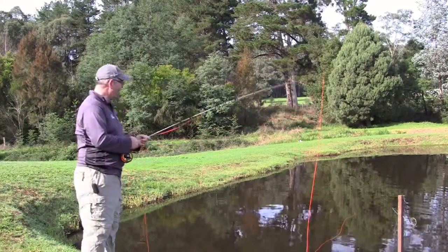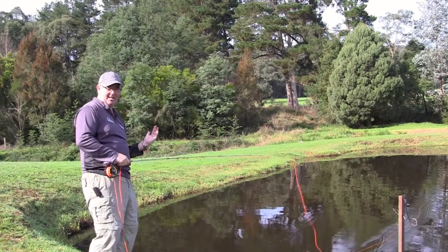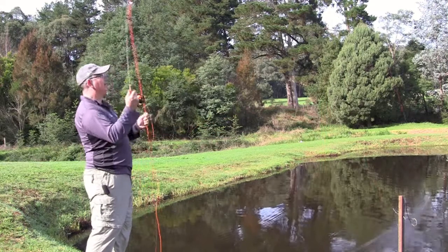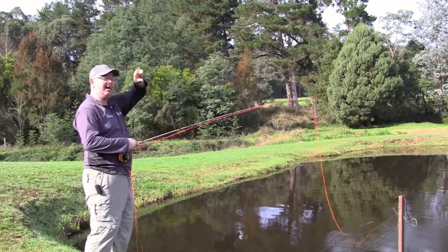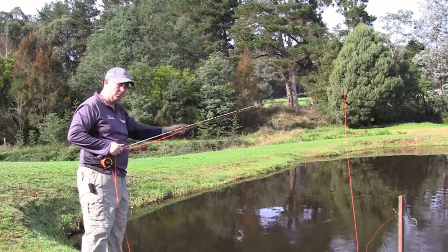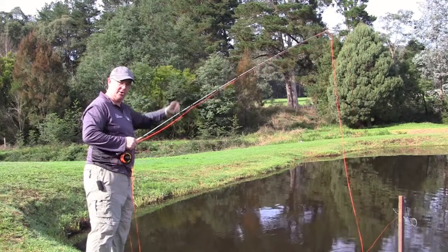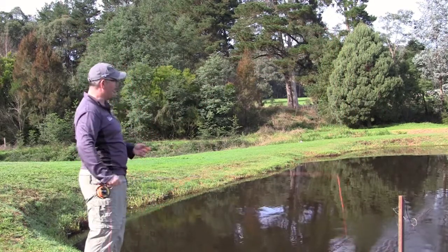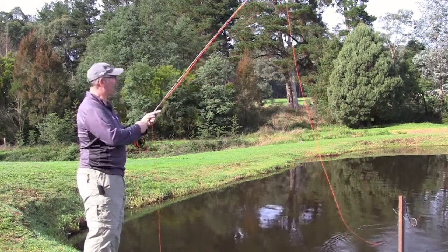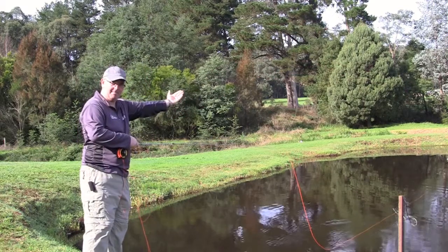If you come across a problem where the line's all coming down on itself, that'll be because you're not stopping the rod. You're coming all the way down, and the line goes where you stopped that rod tip. If you bring it all the way down near the water, that pulls all the line straight down and it lands in a puddle without turning over. So if you find yourself doing that, remember the stop — get that right and it'll fix everything. Stop at the right point and that'll allow it to turn over and present much, much better.